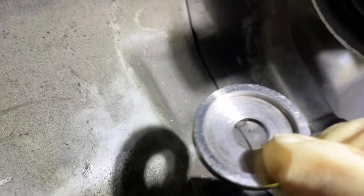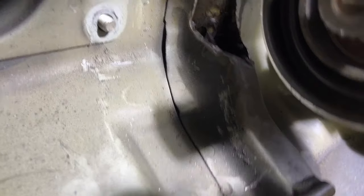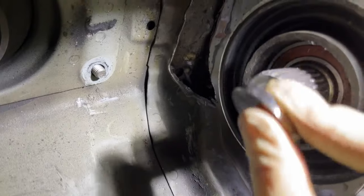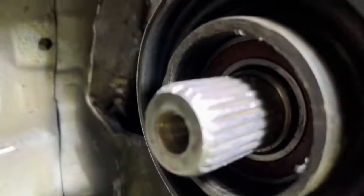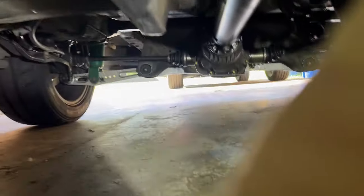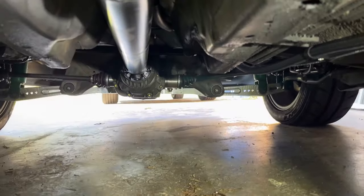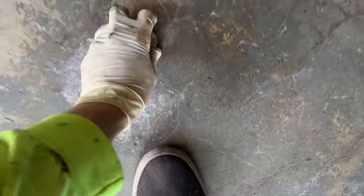Let me show you guys how this washer is supposed to go on. The recess side faces the viscous, so the viscous splines sit in the washer. If you don't do that, you're defeating the purpose of these washers — so make sure you guys do that. Just chilling under the car, hitting my head, struggling with the very little space I have. I dropped the washer and it just rolls off.